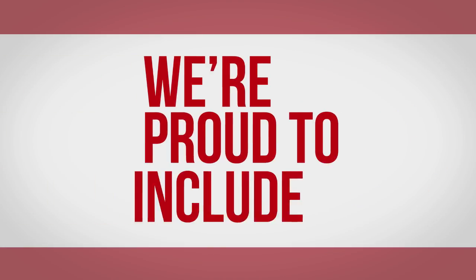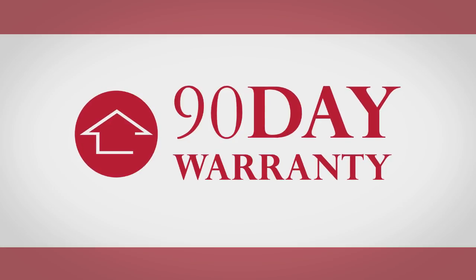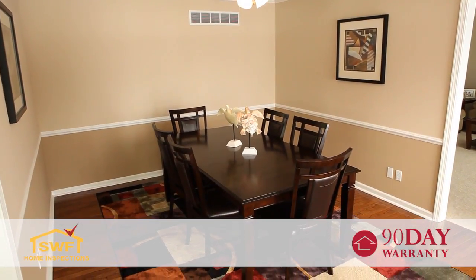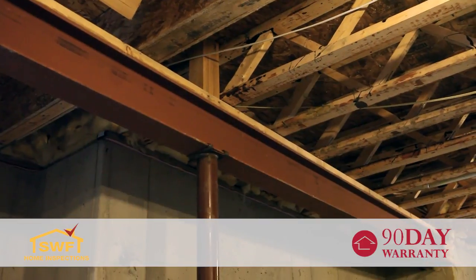At SWF Home Inspections, we are proud to include our 90-day limited warranty free of charge with every full inspection we perform. Our 90-day limited warranty offers coverage for both structural and mechanical items inspected and found to be in good working order by our trained professional inspector.